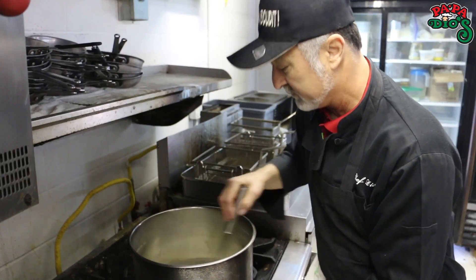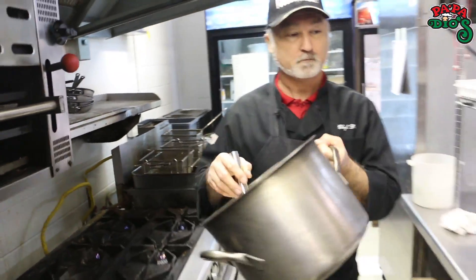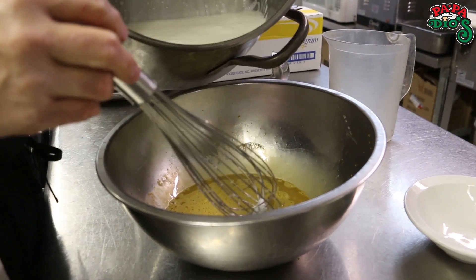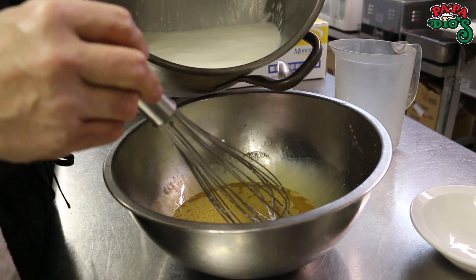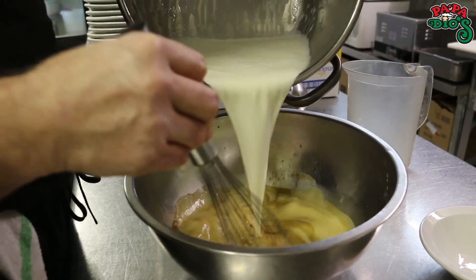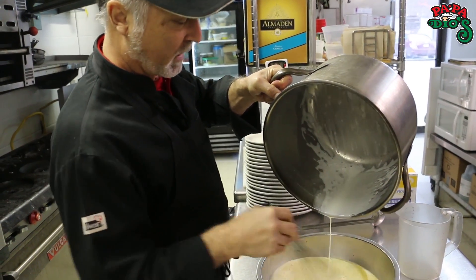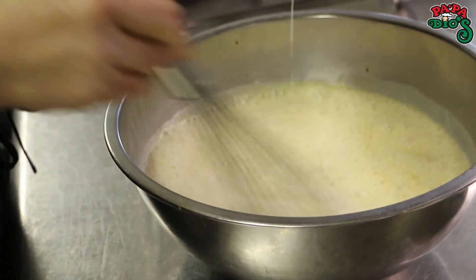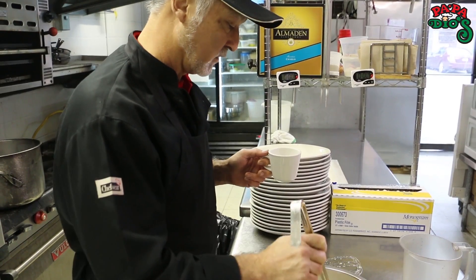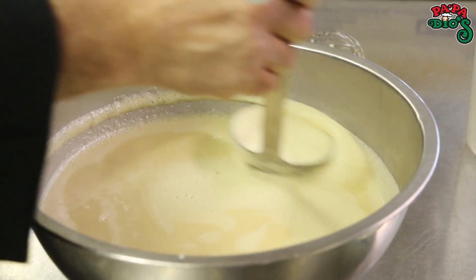Now we're going to go ahead and mix up our egg yolks and our Mexican vanilla. Let's see if the cream's ready — all right, let's bring it over and put it into the egg yolks. Now the French want you to coddle it in, which means put it in very slowly. But I'm just going to go ahead and pour it in — my cream is not that hot, so I'm just going to pour it in and mix it up. We're going to go ahead and skim off the froth. The froth doesn't cook very well in your creme brulee, so you need to take the froth off the top.